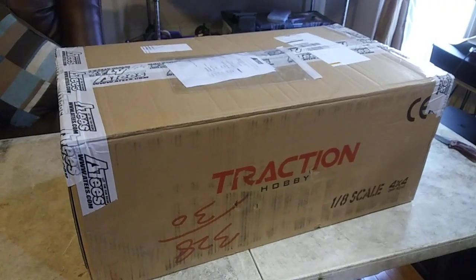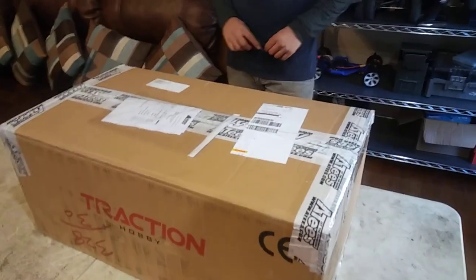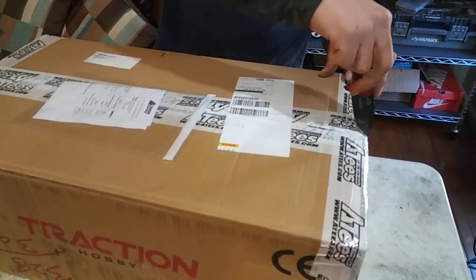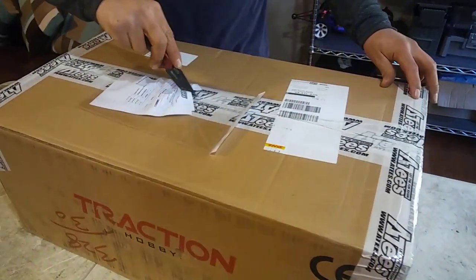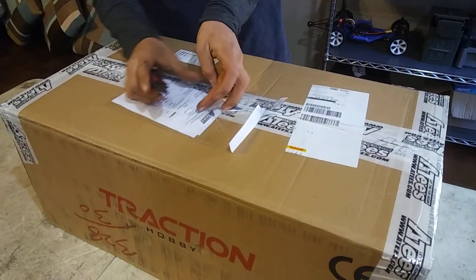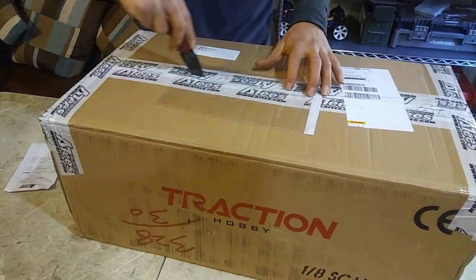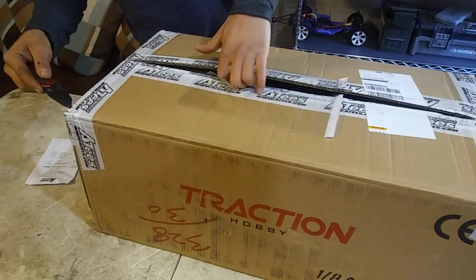So he's going to go ahead and pop this box open real quick. We're really doing an unboxing — he's going to be cracking it open. I've never seen an 1/8th scale crawler before, so this will be interesting. Yeah, cut that receipt, just in case. Open it up and it's just a box full of foam.